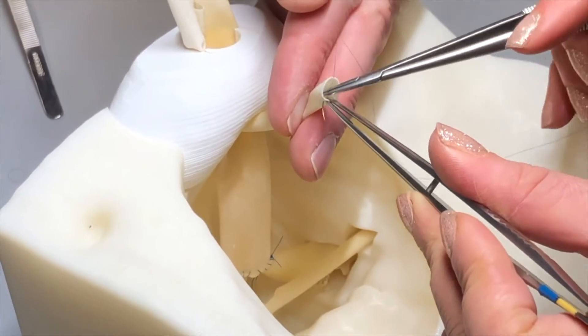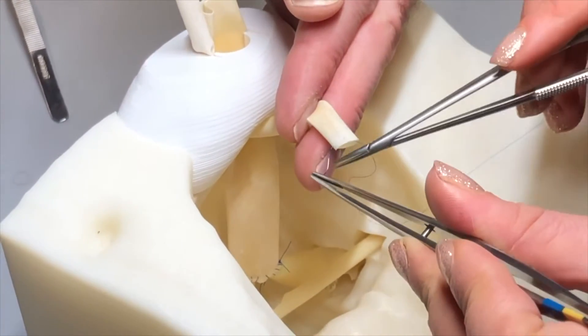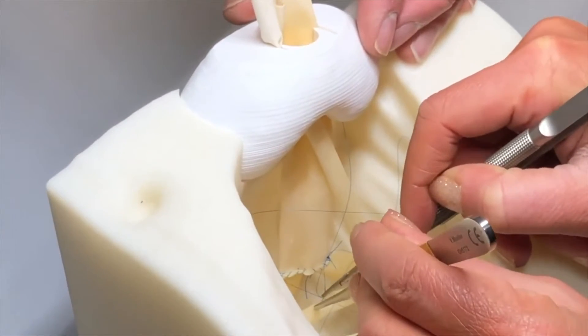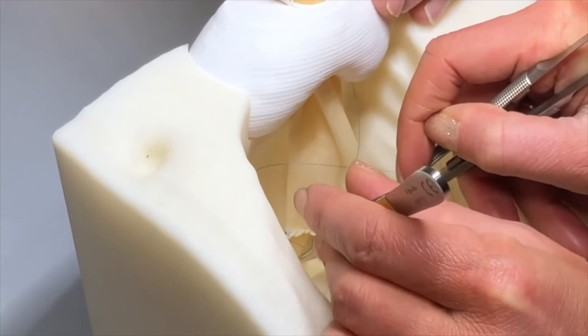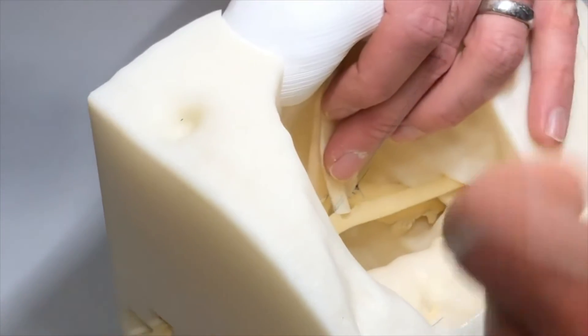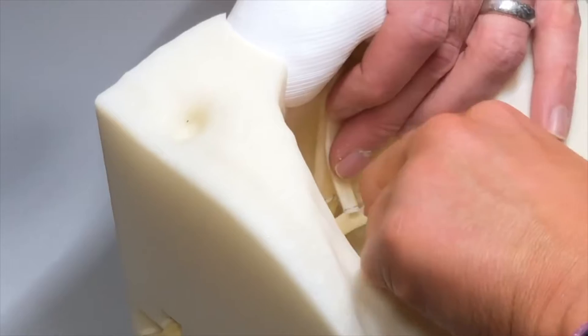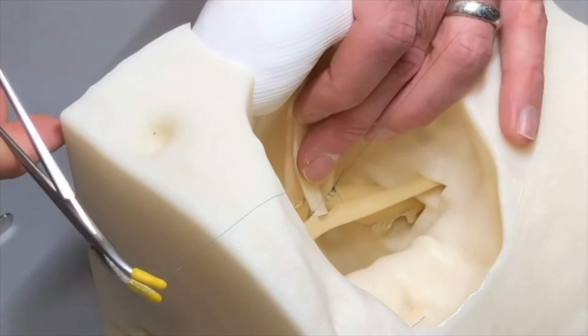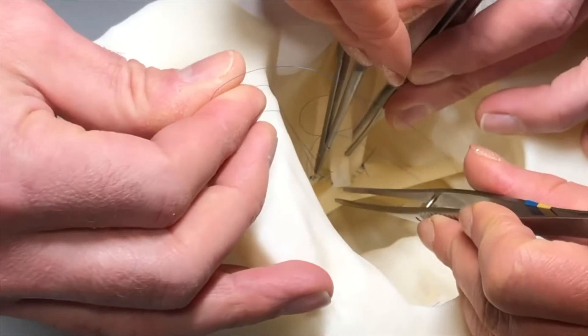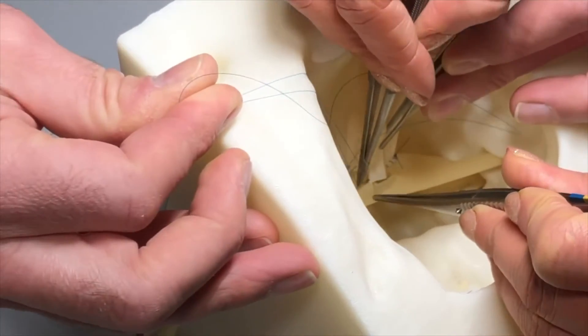Here you can see I start with my assistant holding up on the donor artery and going inside to out with a 6-0 prolene. I then reload the other needle and go from inside to out on the recipient iliac artery to allow my knot to lie outside of my anastomosis. I then secure the anastomosis by tying down the prolene, making sure to even up the suture tails to allow for easier sewing.